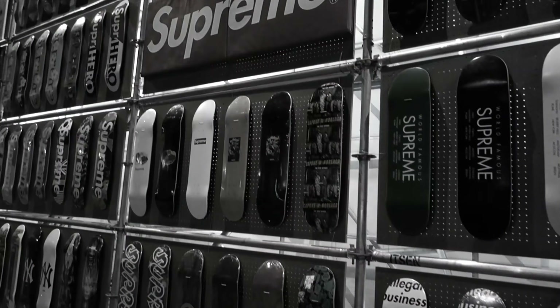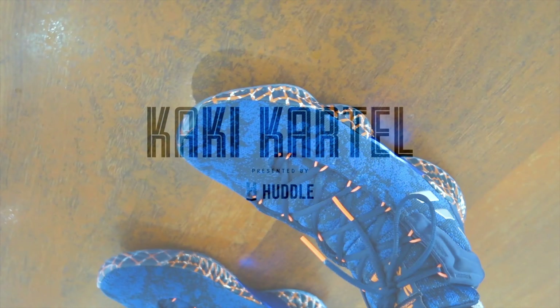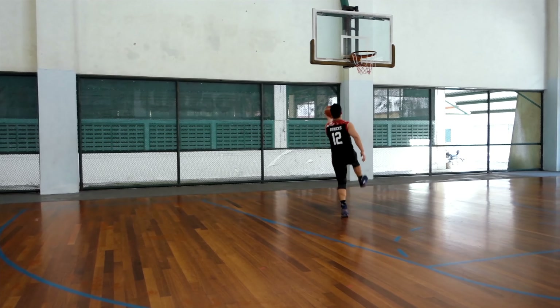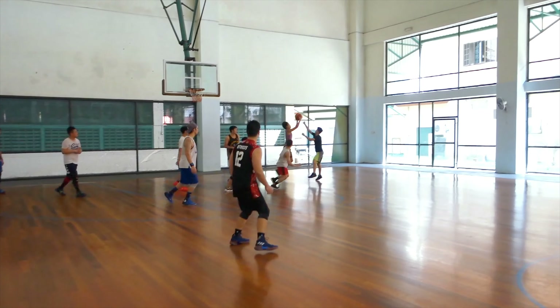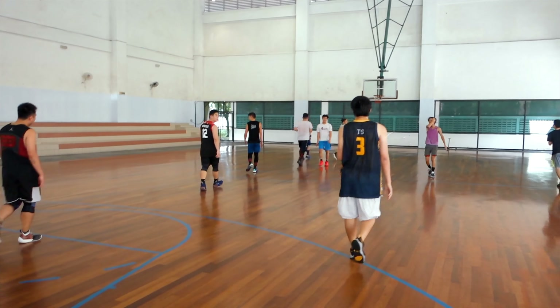Do unicorns really exist? Well, in this case they do. Let's go! Hey guys, BT Cakes here, back at it again. And welcome to another episode of Kaki Cartel. And today, we've got a performance review of the Adidas Pro Bounce 2018.